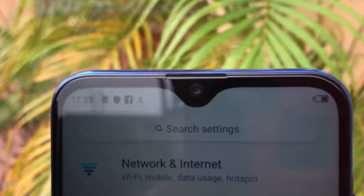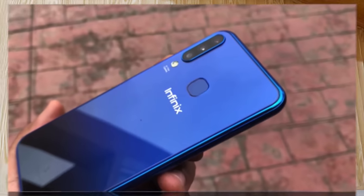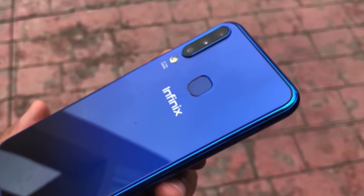Now let's talk about the camera section. It will have a 32 megapixel front camera with f/2.0 aperture, which will help you take the best pictures with bokeh effects — the best within the Infinix series. At the back there are triple cameras with dual LED flash.